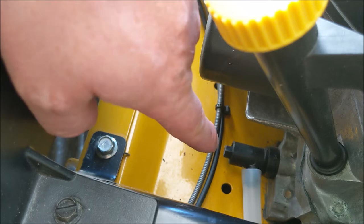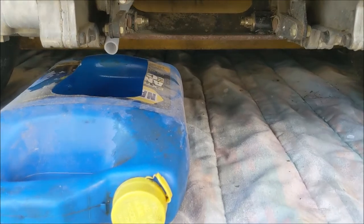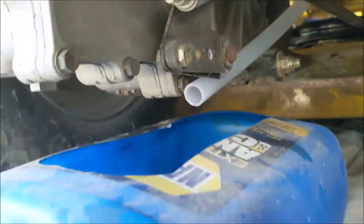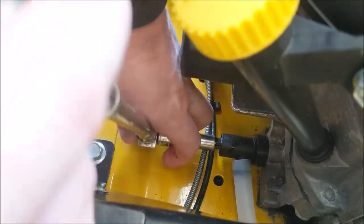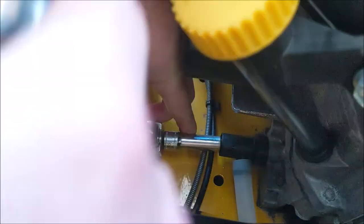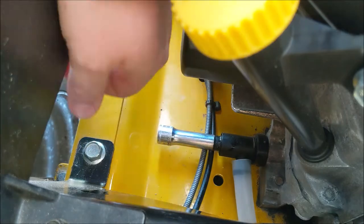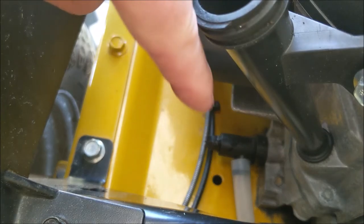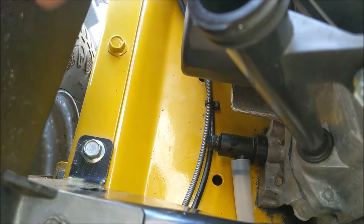Down underneath, the hose came out pretty good — without even trying to get it in that spot, it worked out. It came right down through the frame, curved around our belt, and right into our bucket. We'll go back up on top and open the valve to let the oil drain out. Now that we've got the oil draining, we're going to let it fully drain before we remove the oil filter. We'll go ahead and start on the air filter and the spark plugs, and then come back to the oil filter.